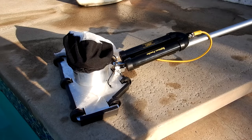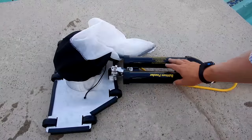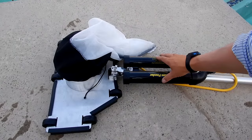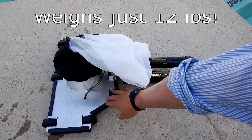This is the Bottom Feeder. It's a battery-powered vacuum system. What makes the Bottom Feeder unique is that the battery pack sits right behind the vacuum head and is fully submersible. This is a complete vacuum system attached to this pole here. You have the battery pack, the debris bag, and the Bottom Feeder itself.